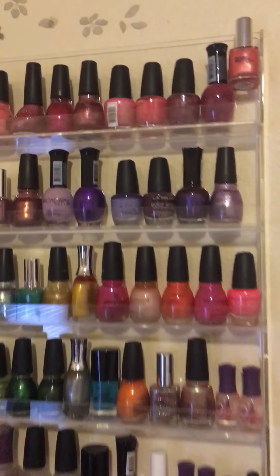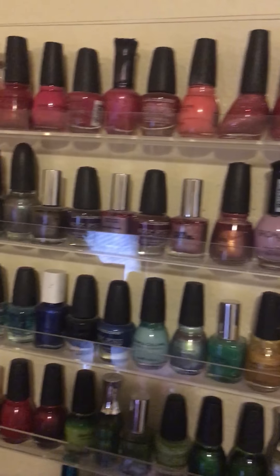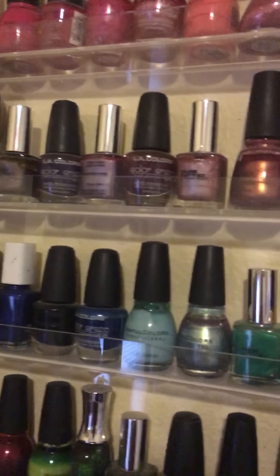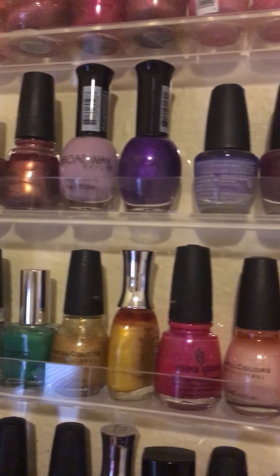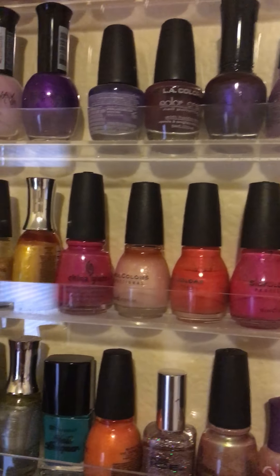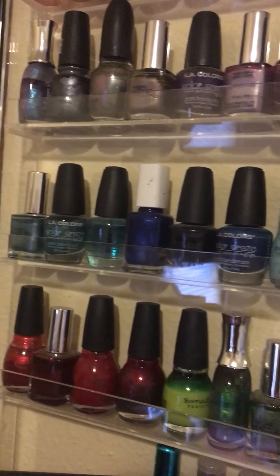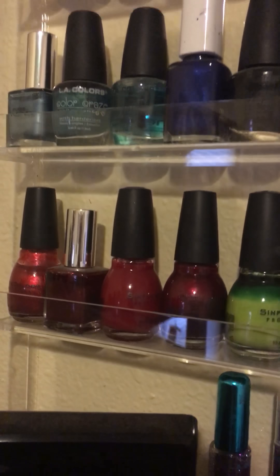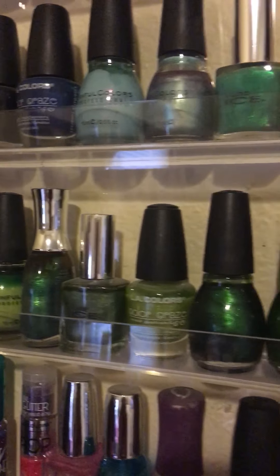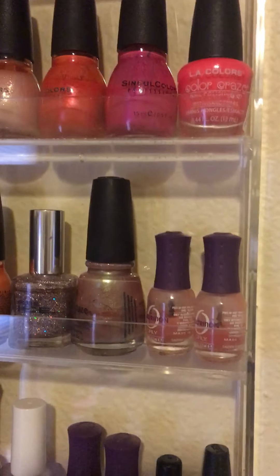I have my pinks up here on the top row, then the second row I have purples — different shades of purples. The third row I have some more pinks that didn't fit at the top, yellows, greens, and then we go on to the blues. Down here we have some maroons, more greens, another blue, orange, and some glitter.